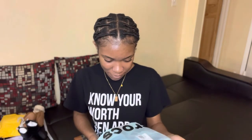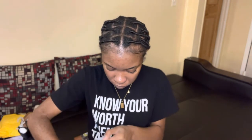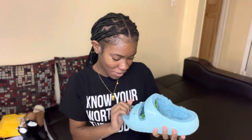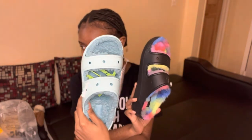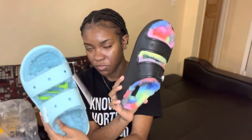My second one — oh my god, this is so cute! My second one is the blue color called Pure Water, the Classic Cozy Sandals. Again it's men's seven, women's nine. These are so cute! The fur on these looks different — it kind of looks like sheep fur, like a fur puff. So cute!